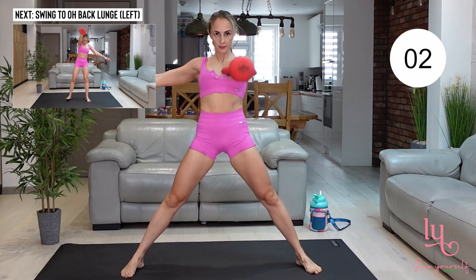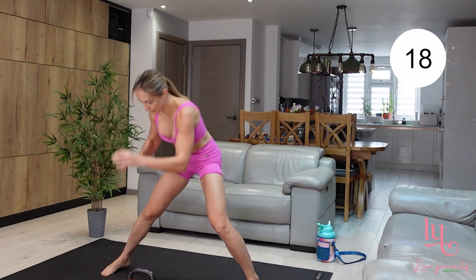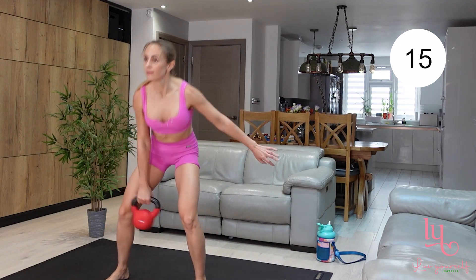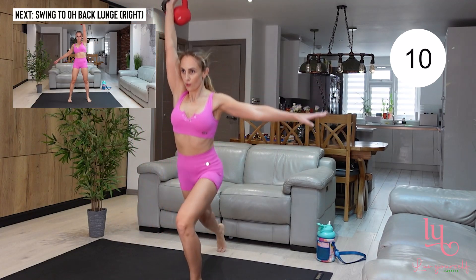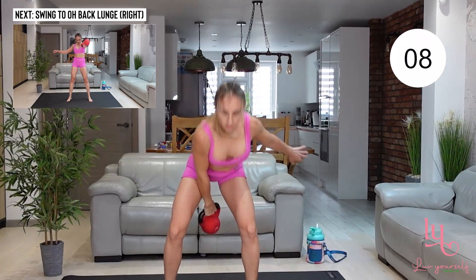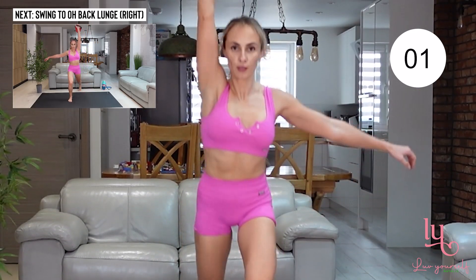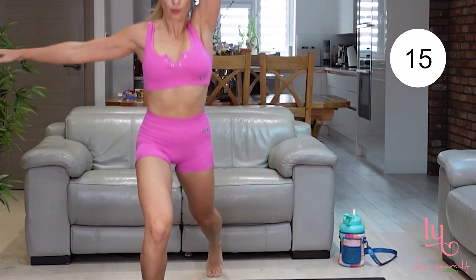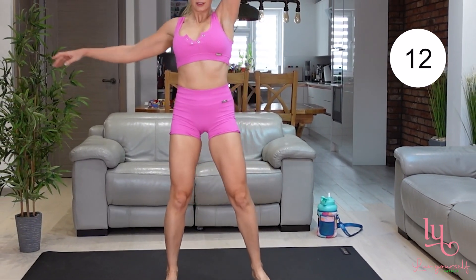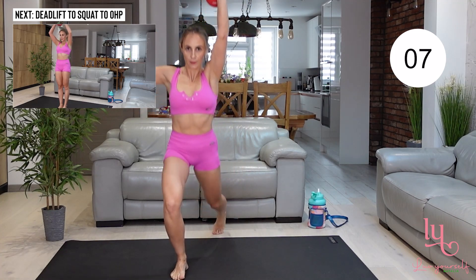One-sided movement — pick your favorite side, grab your kettlebell, swing it upwards and keep it above your head, then with your arm still straight, do a large step back and go into a back lunge. Keep your back straight, abs are engaged, and look straight ahead. Moving to the opposite side: swing your kettlebell up, then large step back and do a lunge. Make sure that your knees are following your toes, and keep breathing.